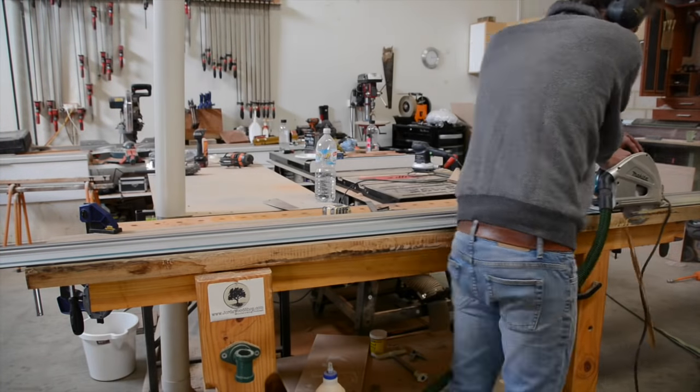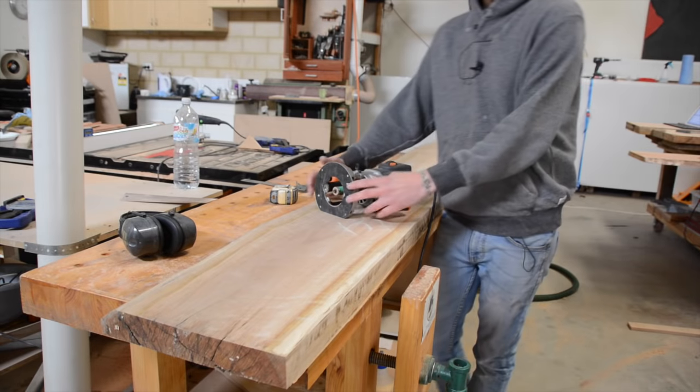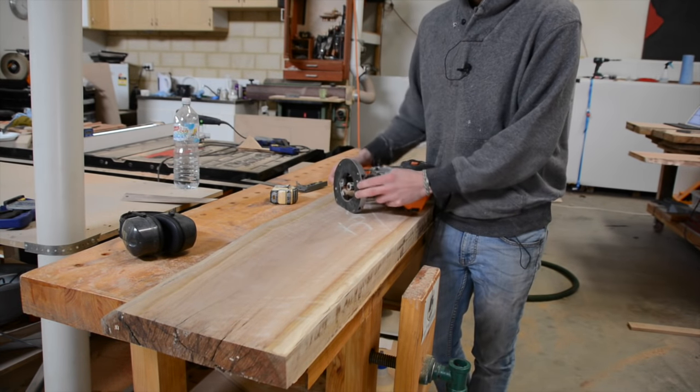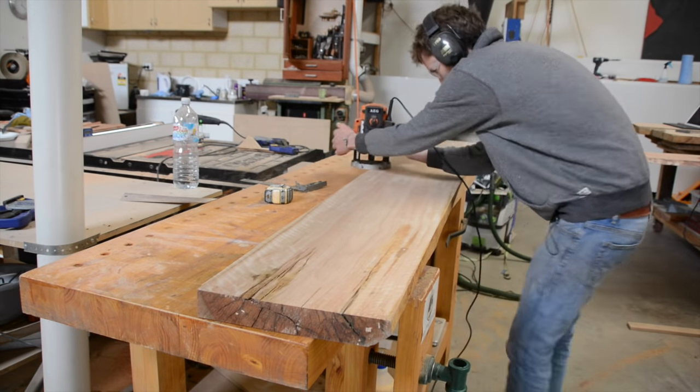Couldn't quite cut all the way through, so there's just a little bit left. I've got my router set up with a pattern flush trim bit, so I'm going to flip the slab over, run this over that, and just remove that little bit of excess.